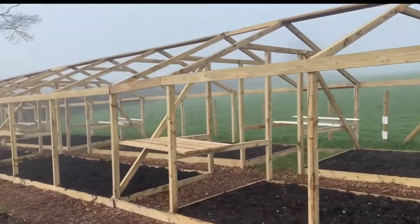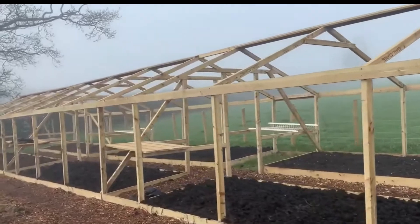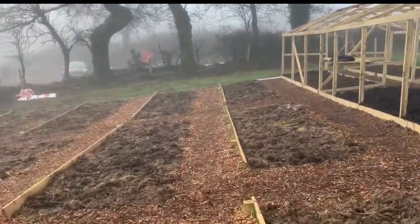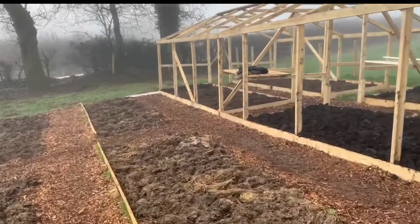You can really appreciate the size of it — definitely got enough room to plant a few things. Bear in mind we also have all of the no-dig beds here as well, which I will be doing and talking about in a different video.